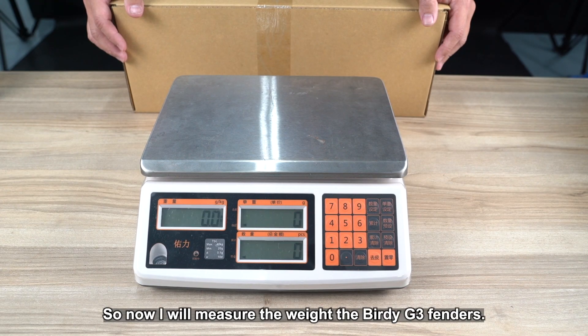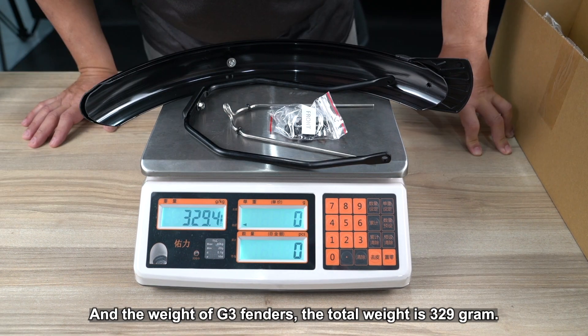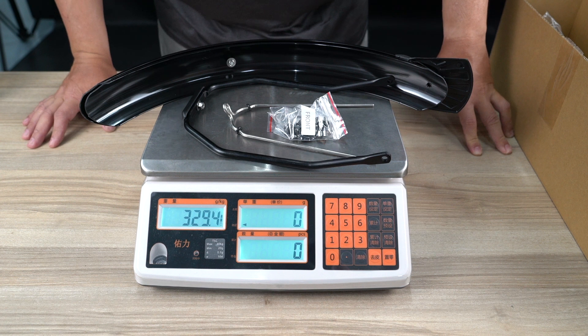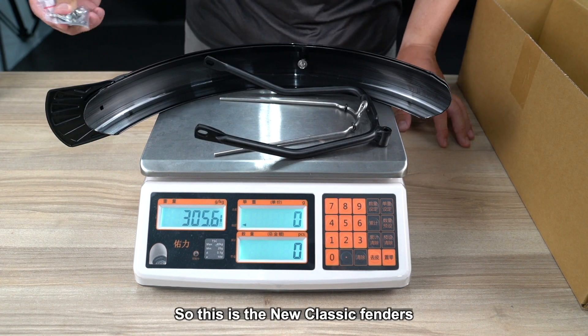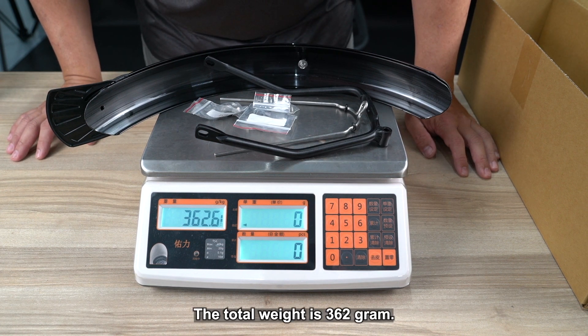Now we will measure the weight of the Birdie G3 fenders. The total weight for the G3 fenders is 329g. For the new classic fenders, the total weight is 362g.